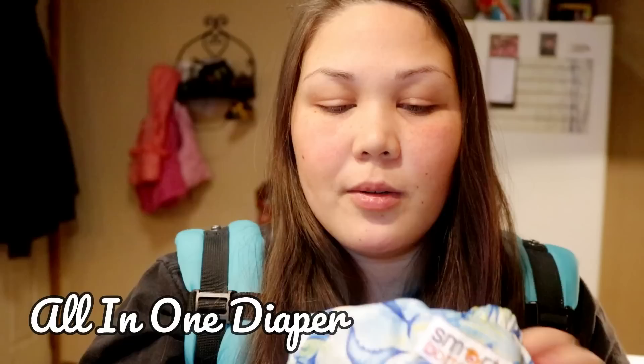Prefolds do take a little longer to dry than flats, but I still think they wash and dry a lot easier than something like an all-in-one diaper. Here's a Smart Bottoms all-in-one where everything is sewn in - it takes so much longer to dry because of the PUL. PUL does slow down dry time a little bit, though PUL is breathable and waterproof - waterproof and breathable doesn't seem like it would go in the same sentence, but it does.